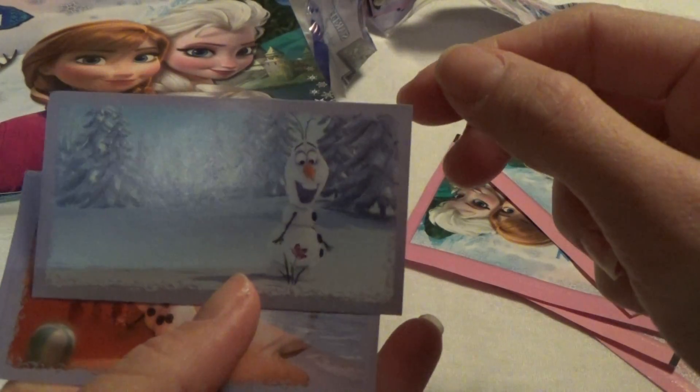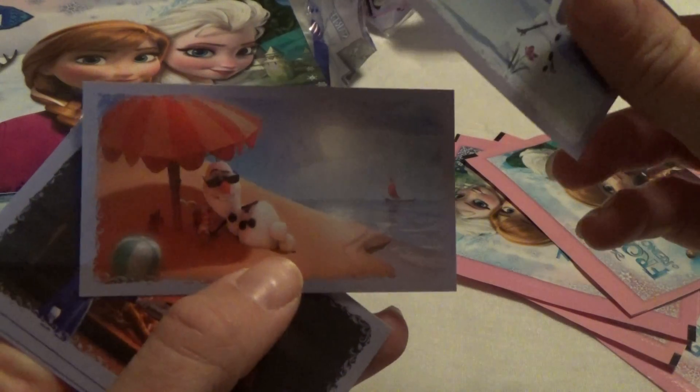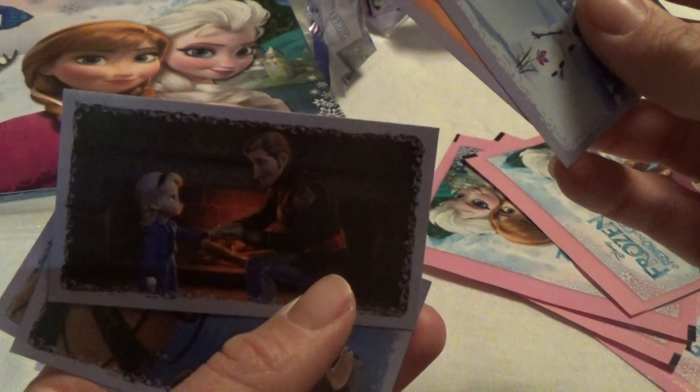An Olaf in the summer song, on the beach. And Elsa as a kid.